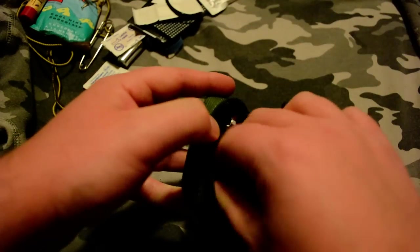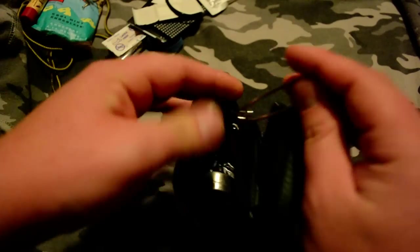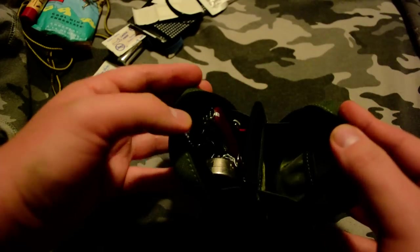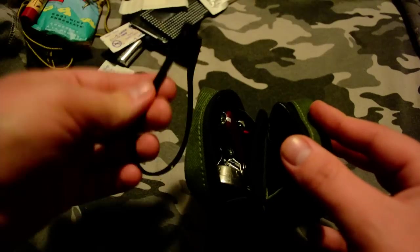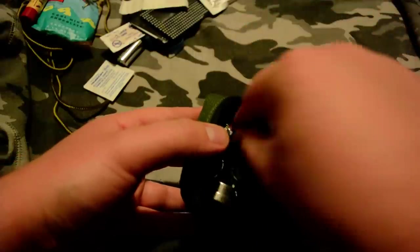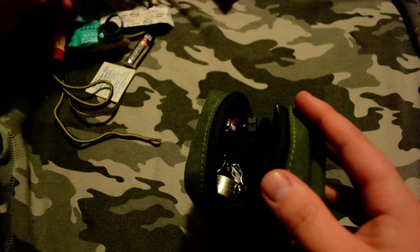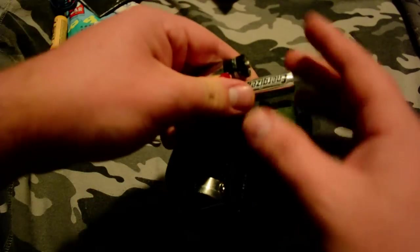I'll open this up for you so you can see. Sewing kit — I'll stick that in there. A large bobby pin, very large. Zip ties, shove those in there. And a couple spare batteries.